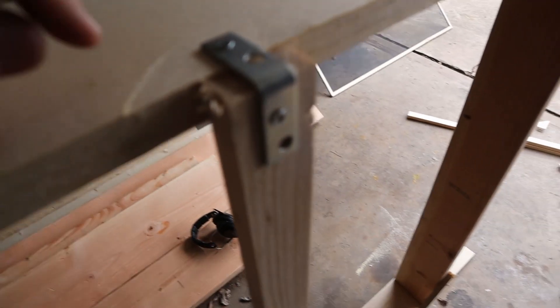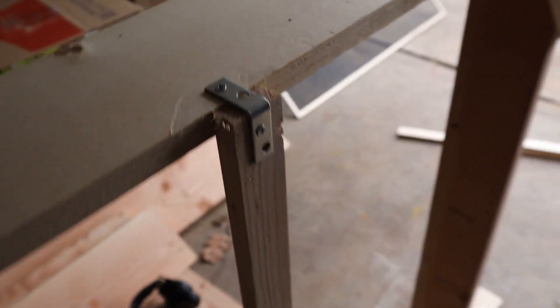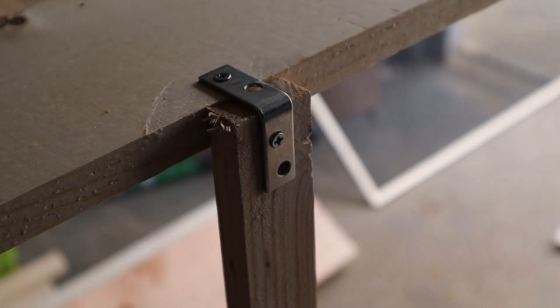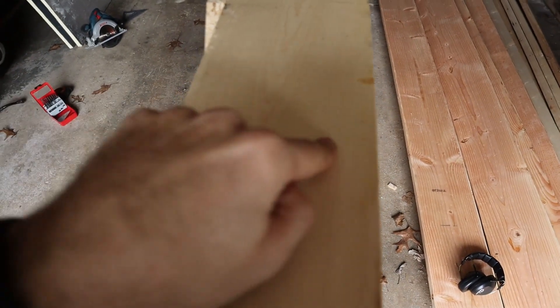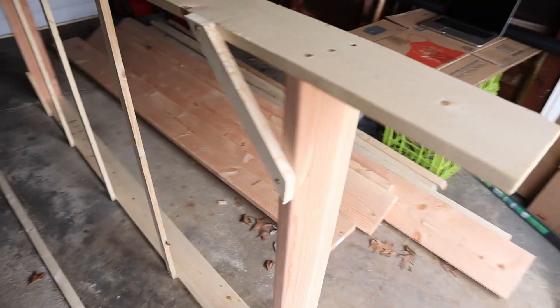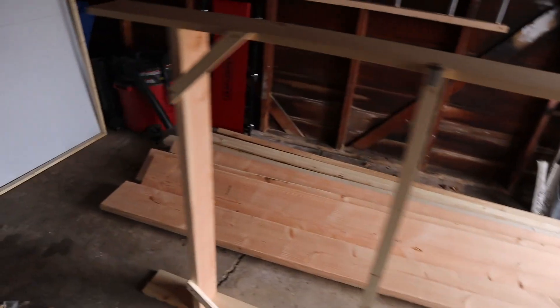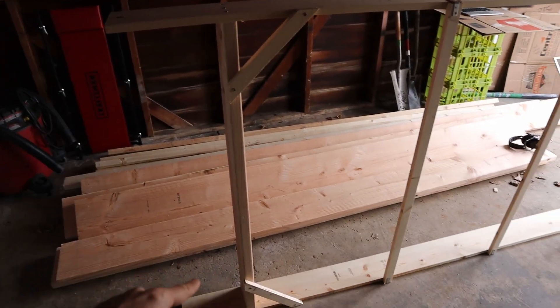Here are the brackets — $1.98 for a four-pack with small screws. I put in three screws on each of the ends to make the outer square. This is going to be a vertical collector, and this will be the bottom of the collector.